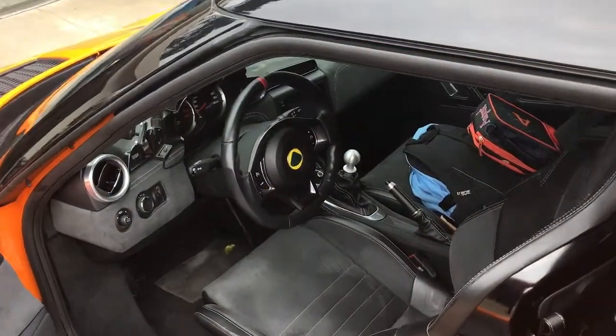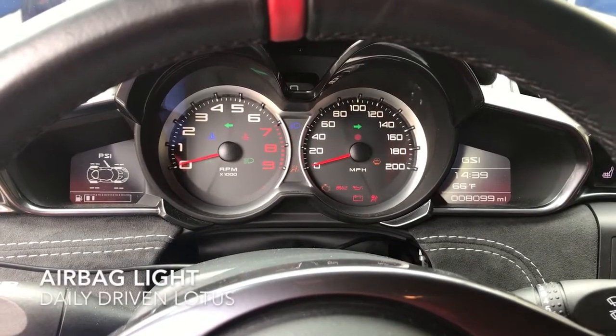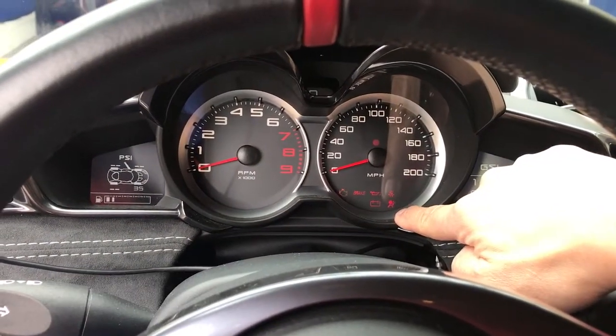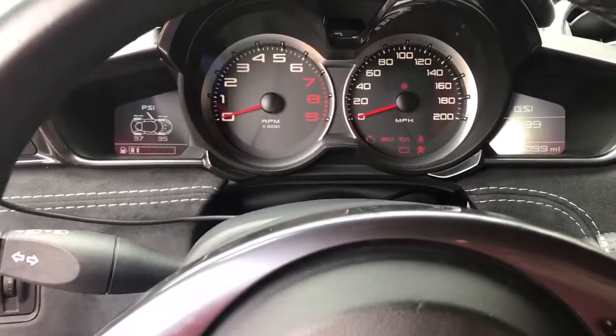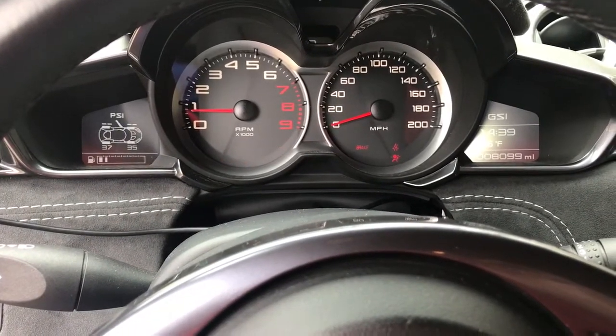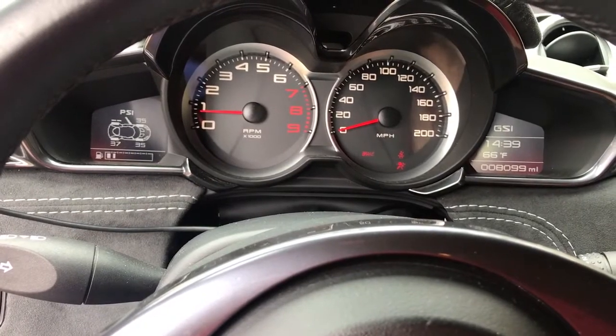The vast majority of my problems have been interior-based. First and foremost is the airbag light, which is right here — it actually stays on even when I start the car up, as you'll see. This airbag light stays on, and so obviously that's a problem.